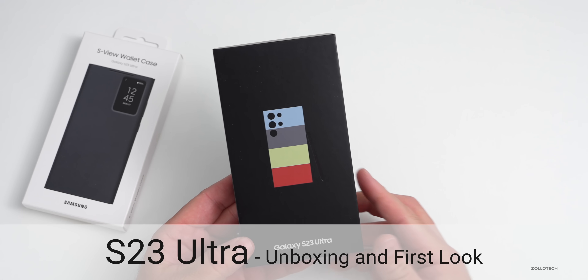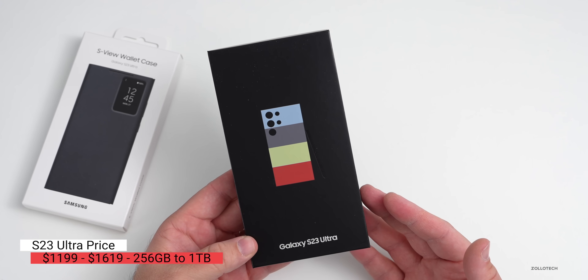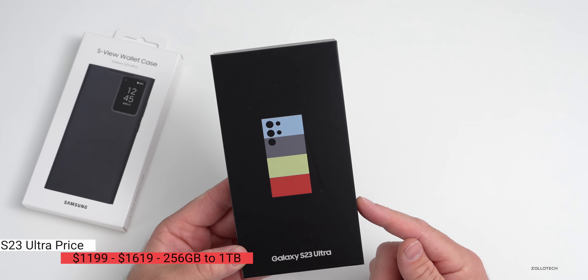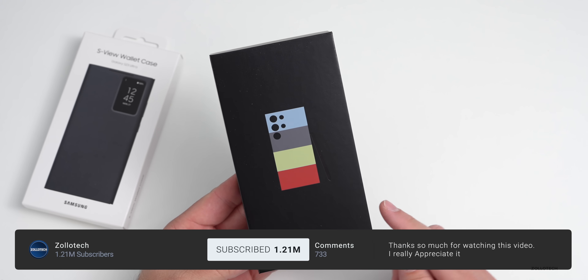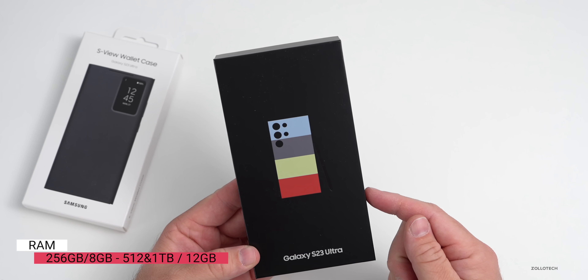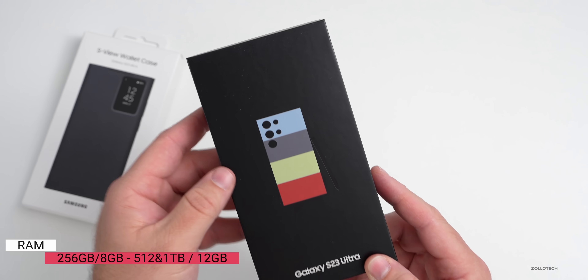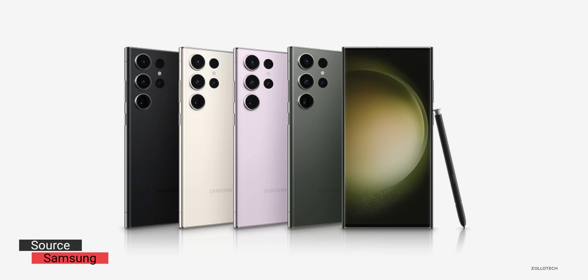Hi everyone, Aaron here for ZolloTech and this is the Samsung Galaxy S23 Ultra. This comes in at $1,199 and goes up to $1,619. You now have better specs from the base model of 256 gigabytes of storage with 8 gigabytes of RAM, or 512 gigabyte or 1 terabyte options — 512 and 1 terabyte have 12 gigabytes of RAM.